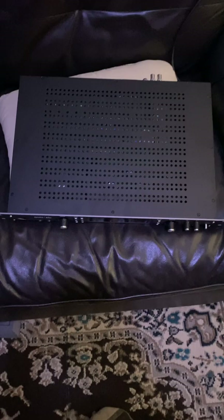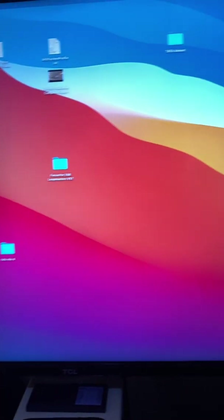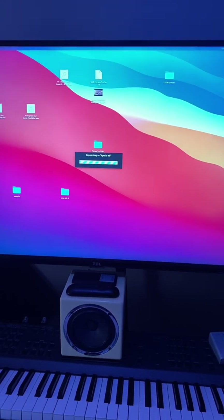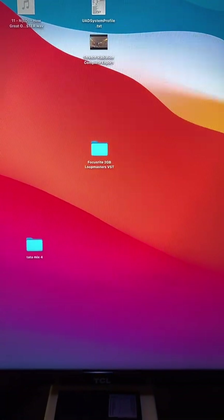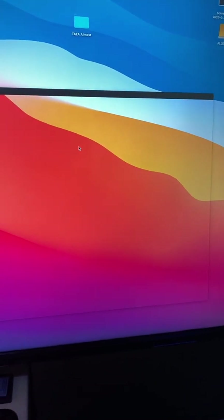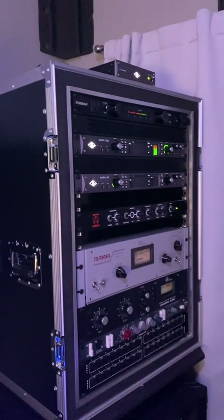I've removed the dud Apollo X8P from the rack and replaced it with the Apollo X8. We're logged in and should have the Apollo's registering and the UAD software loading. There's the Apollo X8 and we should see Apollo X8P top - that's good. Console should be up top - there it is. I'll turn on AUX. So it works. Those two are good.